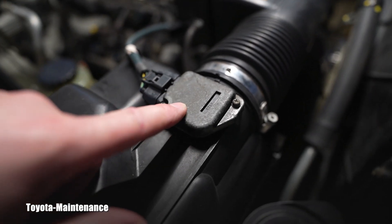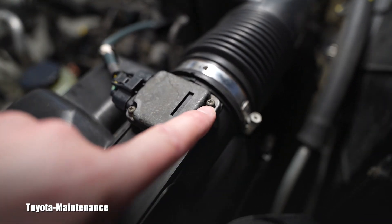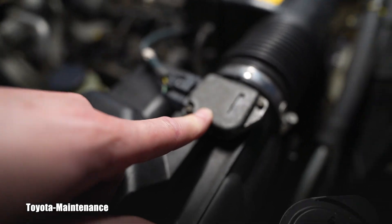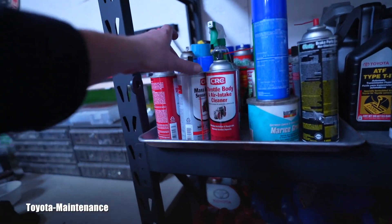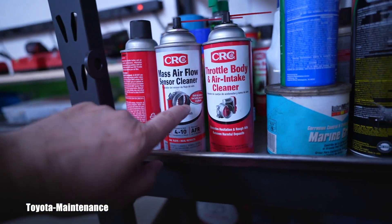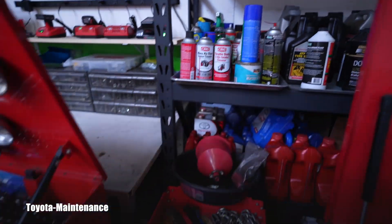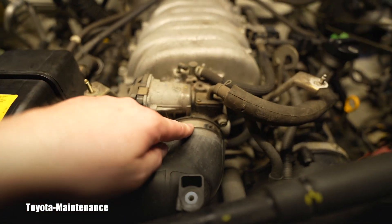Here we have the mass air flow sensor. I removed the two small screws with a small Phillips screwdriver, and sure enough it was slightly dirty. I took the cleaning solution — CRC mass air flow sensor cleaner — and performed the cleaning.